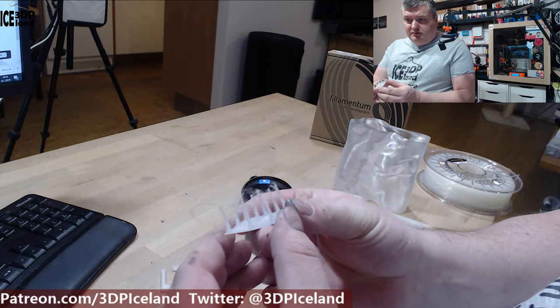What they did was send me a new roll with their newest nylon, called Nylon FX265 Extra Fill. It's a natural color, and I did some test prints and want to show you my results.